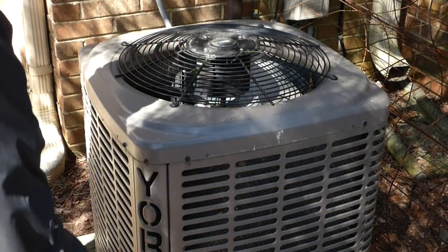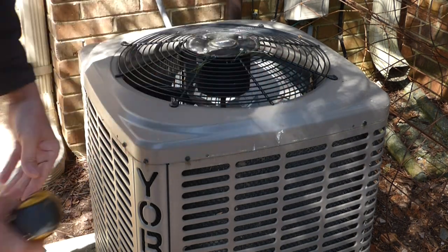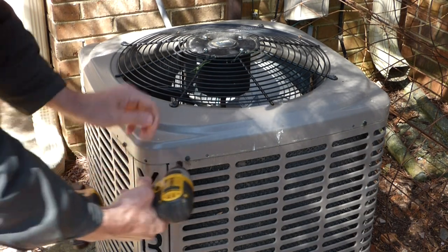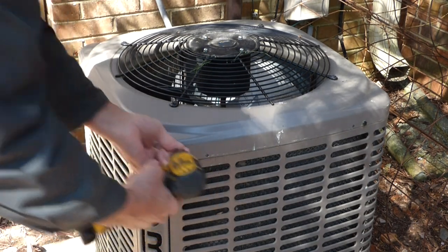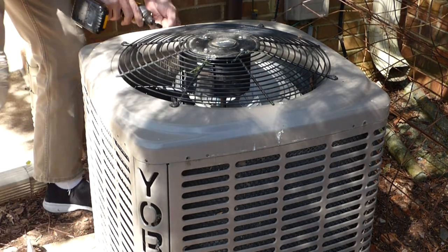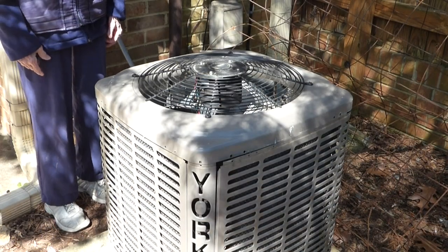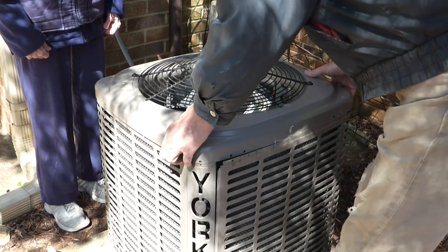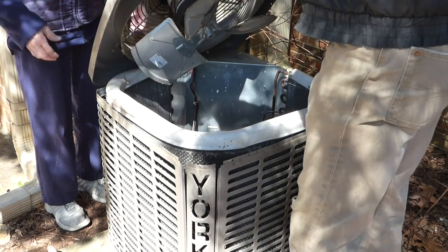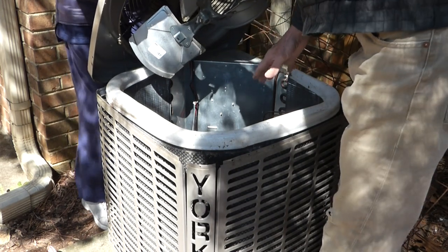Now we're safe — the power is off — and we want to take this cover off, so I need to remove these screws. It helps to have a helper for this part, but all you need to do is lift the cover off. I'm just going to tip it up like this, and you can hold that while I go ahead and clean out the inside.